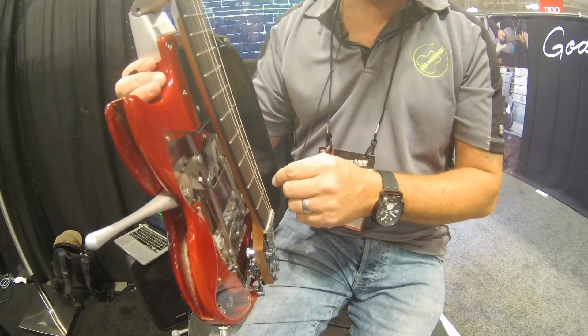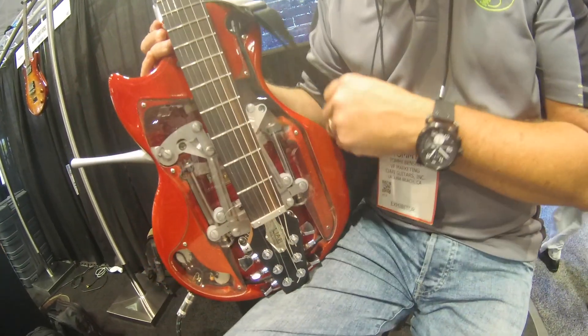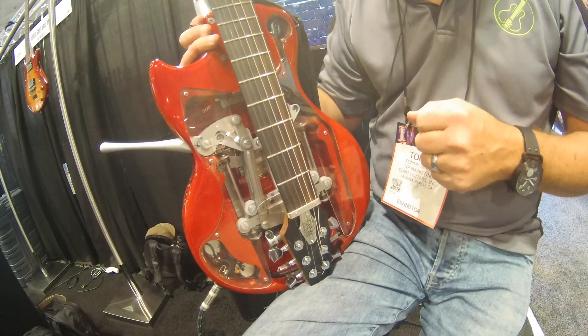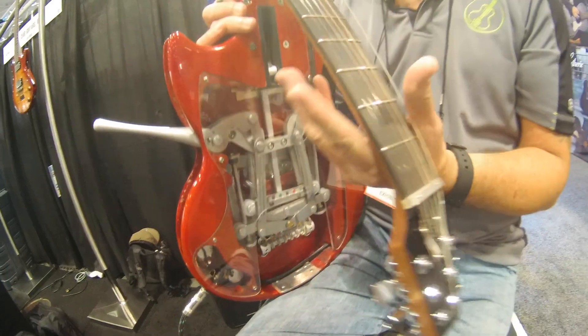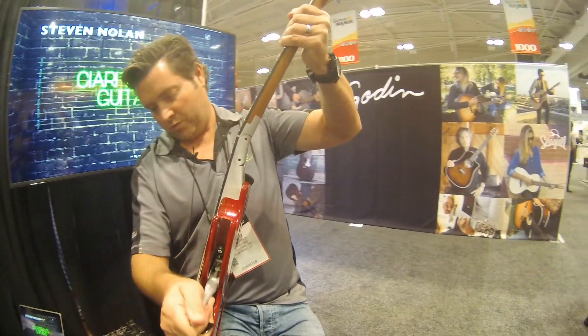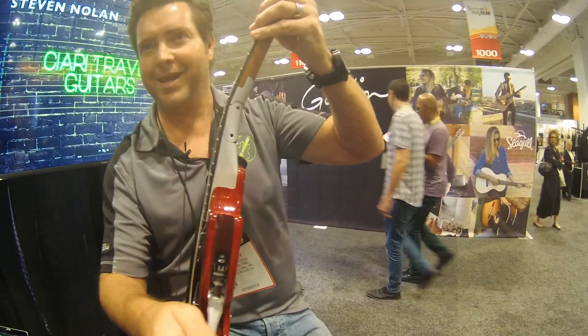And let me tell you what happens after I re-actuate it. We've had this guitar tested on the PLEC machine so we can know that the integrity of the instrument stays in tune and that the neck remains nice and intact.